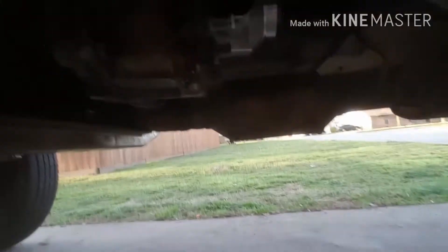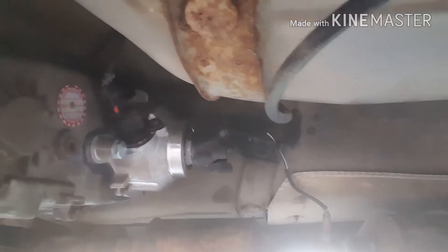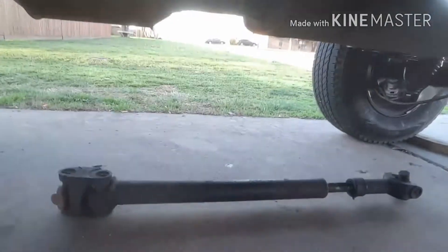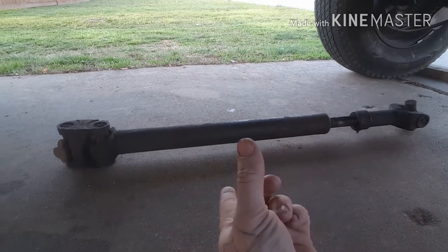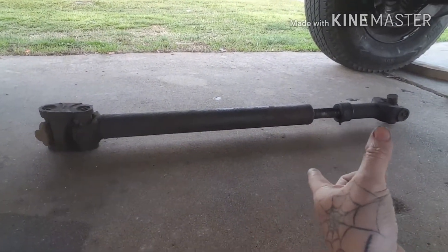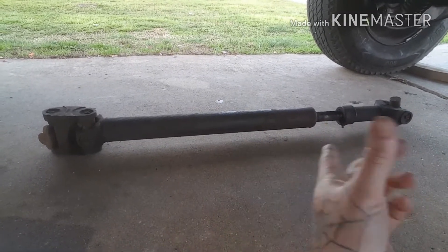Here's the transfer case right there — got the SYE in, just need to dump fluid in it, haven't done it yet. Got that stupid muffler off. There is a driveline off the front of the 2000 Jeep — they say you can swap the front driveline and run it in the back with four to five inches of lift.